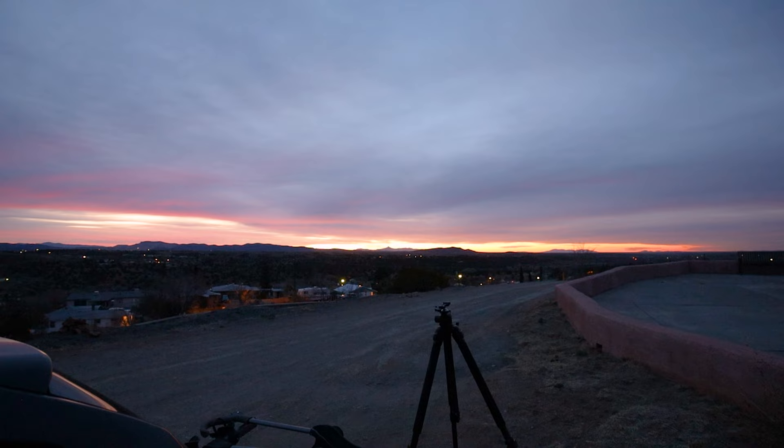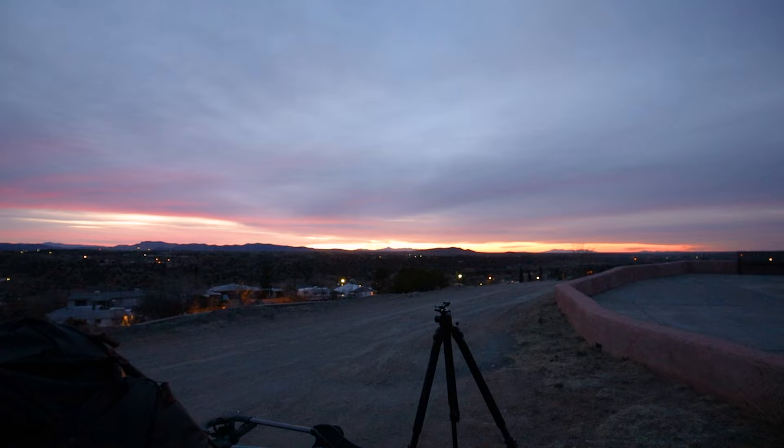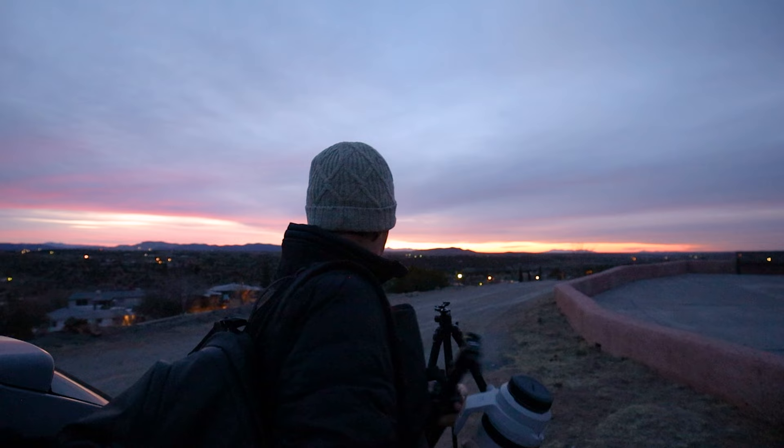I'm starting to wonder if I'll ever be able to do something that's not rushed. Hold on a second, I'm gonna grab my bag. Woke up late again. Looked outside and I think there's gonna be a sunrise.